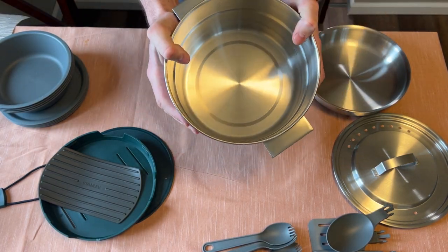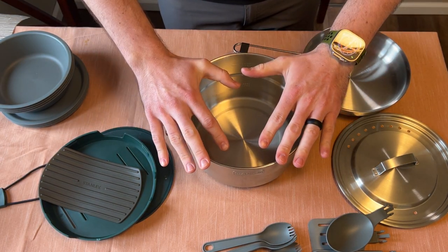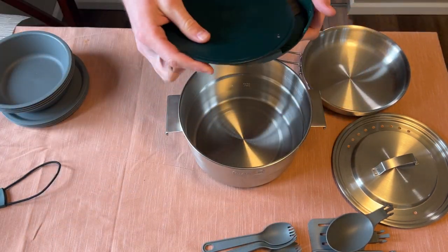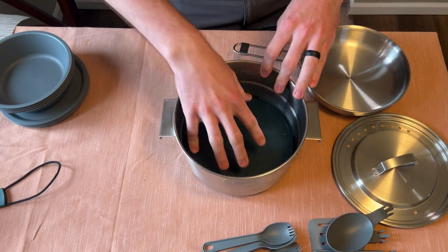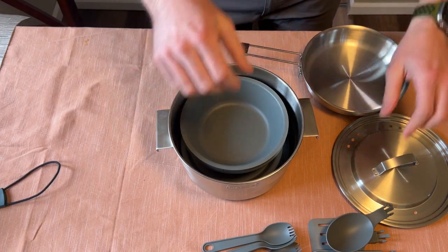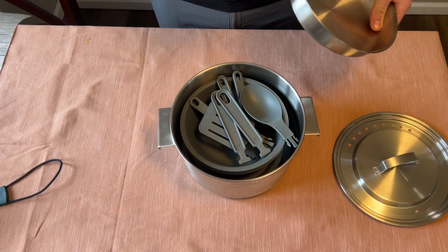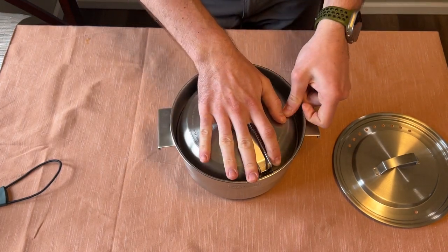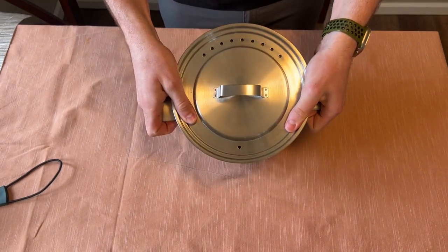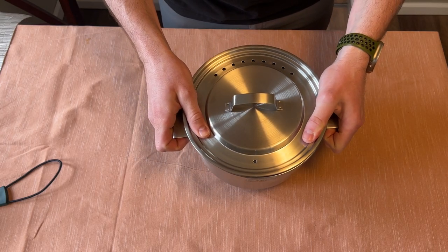Overall this is a nice compact but sturdy camping cook set. I love how everything kind of folds up and fits in here — you don't need to worry about taking a whole bunch of different things. Whenever you go camping, you're just taking one pot that has everything you could need within it. I love this cooking set and I hope you do too.